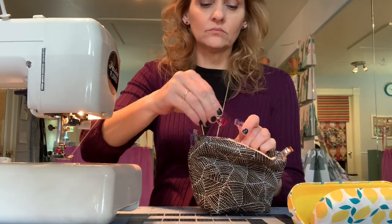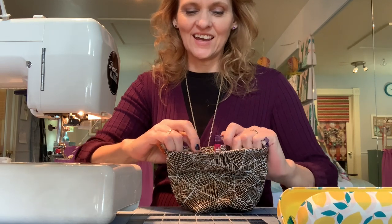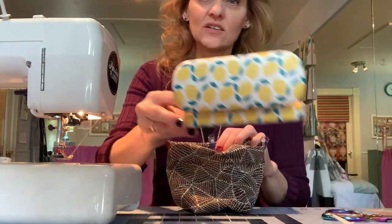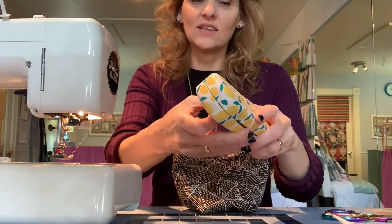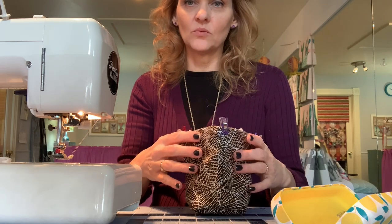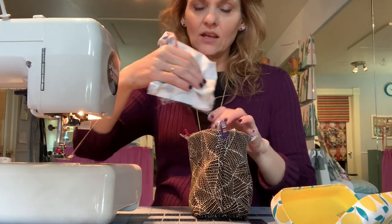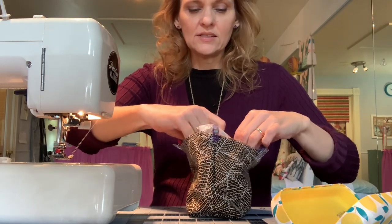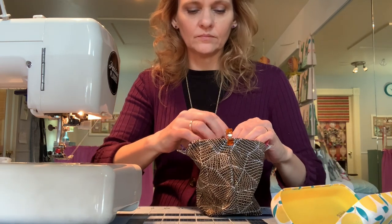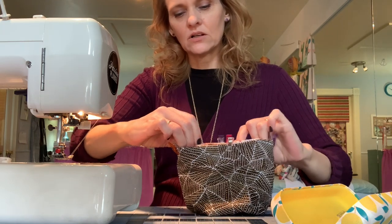When you use quilt batting it doesn't press nice with just your nail, but you can certainly use an iron. I'll mention that I'm stowing my clips inside a hard-bound eyeglass holder — I found it at the Target dollar section for about three dollars and it works really well. So I've taken the top edge of the exterior and folded it inward — whatever distance you used for the interior should suffice here. Then fit the interior inside the exterior, beginning by aligning those side seams first.